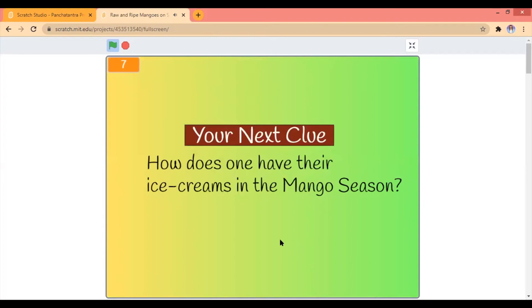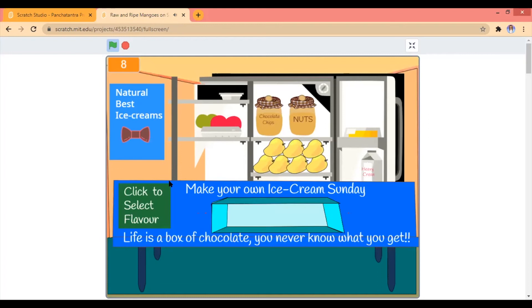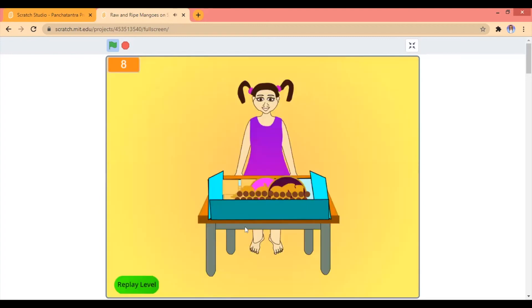How does one have their ice cream in the mango season? I don't know. We have to make our own ice cream! Yeah, click the side that is larger. Ice cream! Who — who is larger? Life is a box of chocolate, you will never know what you get. Mango! I love that — going nuts! What an ice cream sundae this is — scoops of ice cream topped with sauce and all these toppings. I'm going bananas with mango ice cream!